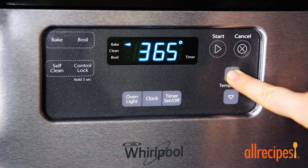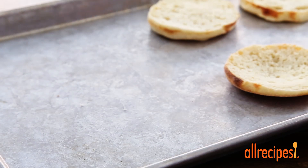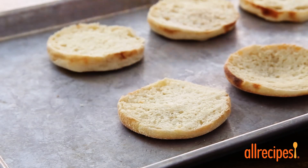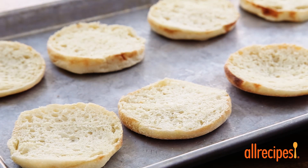Let's get started by preheating the oven to 375 degrees Fahrenheit. Grab four split English muffins and place them cut side up on a baking sheet. If you have a little extra time, try toasting the muffins first for an extra crispy crust.